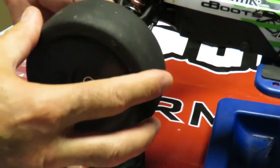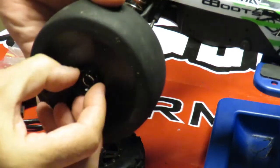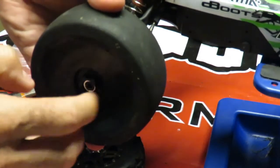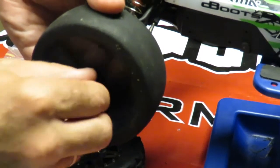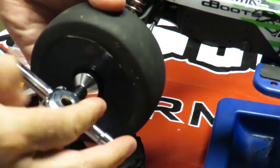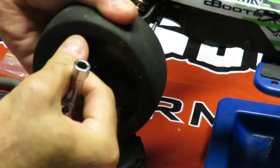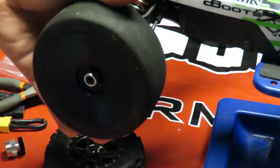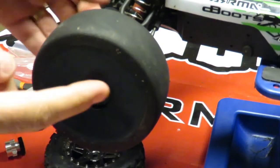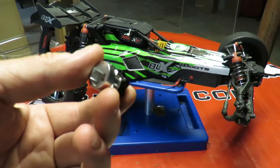My X01 wheel should go on over the top of that. Just make sure I've got the nut on the right way round — there is a little bit of an offset on this. I'm not too worried if it increases the track width on the car at all. Just ensure that's on nice and tight. And there we are — my X01 wheel fitted to my Arma Raider BLX.